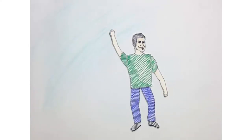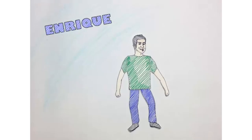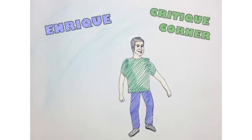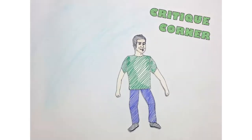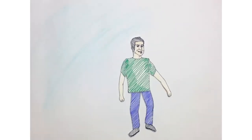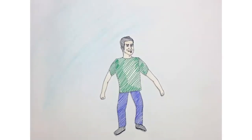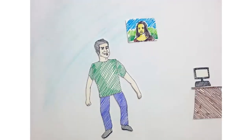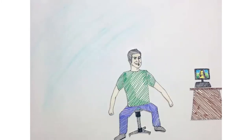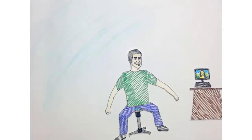Hi guys, how's it going? This is Enrique and this is Critique Corner. I've been working as a professional artist for several years. I don't know everything but I know a good amount about art and drawing. The way this segment is going to work is you send your drawings via email and I will give you my honest critique and do my best to help. These are my first impressions. So anyways, let's get started.